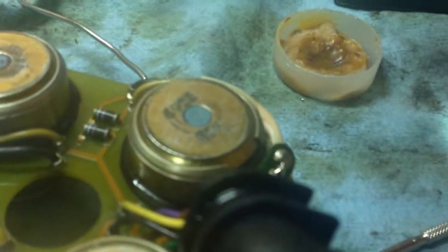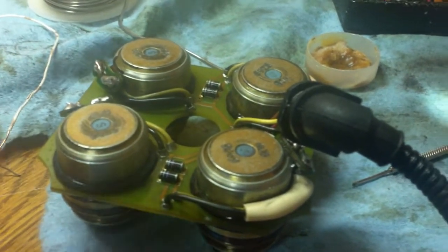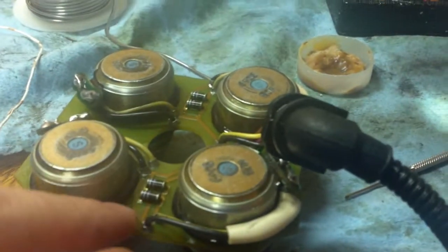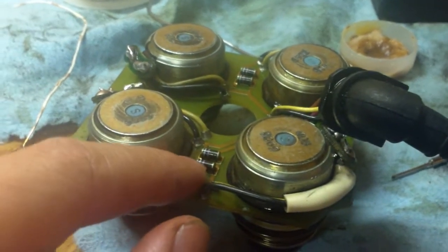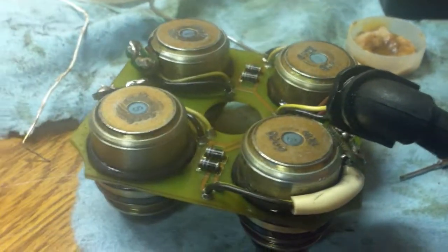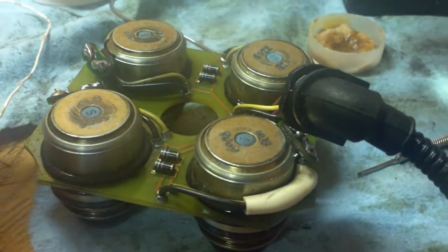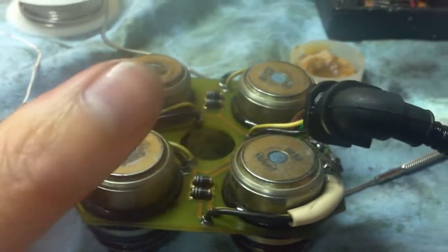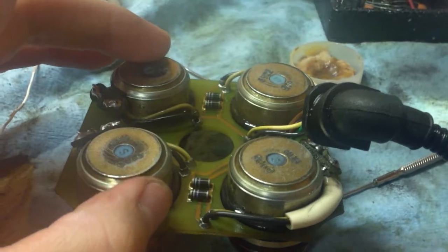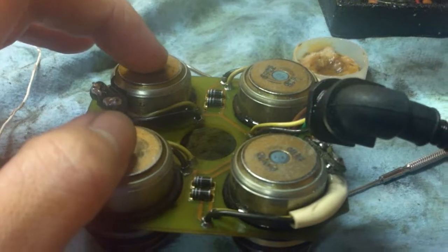Some people have more damage to their solenoid boards — some are usually missing the resistors. There's a topic on M5board on what you can do to replace them. Since mine are all here and all four solenoids fire up when tested, I won't be going into that detail in this video. Just search M5board if you need more diagnostic help.